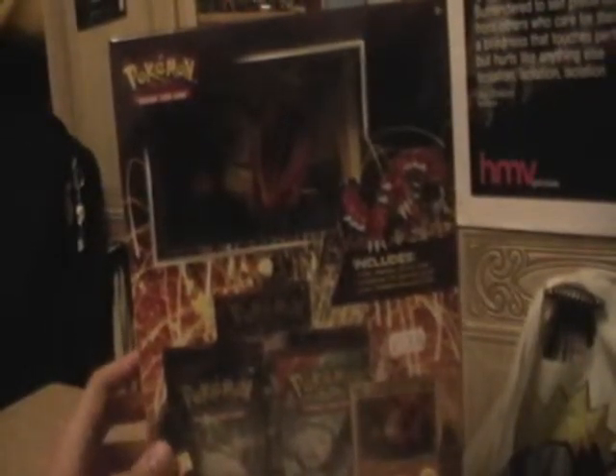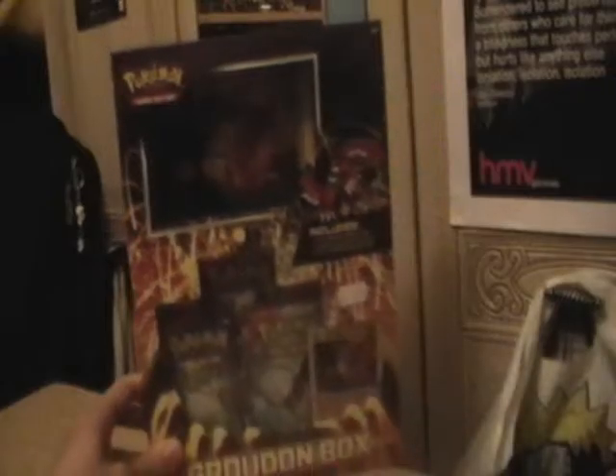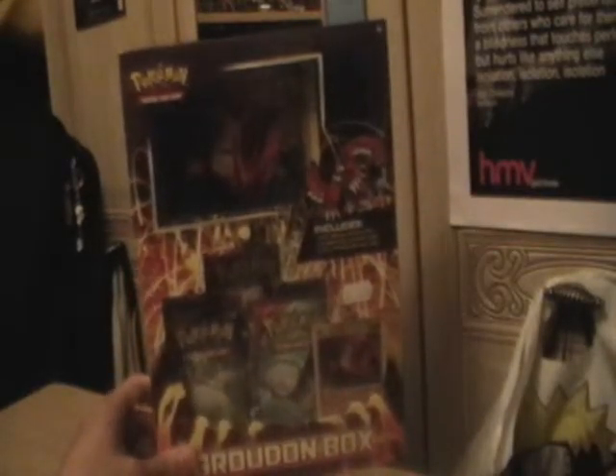This time for the Groudon box. As you can see, it's large on the side there. Unfortunately this isn't totally fitting into frame precisely — I've got to really hold it back. But we'll take a look at it and then obviously we'll open it up and take a look inside.